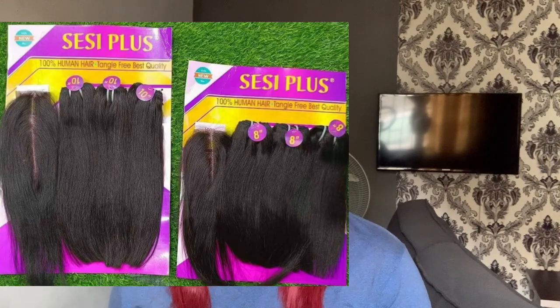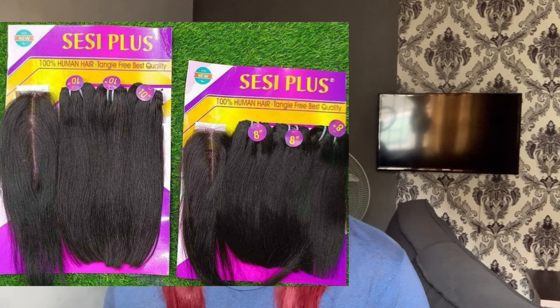Next on my list is Sexy Plus. The Sexy Plus I'm talking about is the double drawn Sexy Plus, not the single drawn. This is another very good hair that you can use to make a blunt cut, especially if you're looking for a double drawn hair. Sexy Plus has that texture that will give you a very nice blunt cut. It also comes with a closure and comes in colors — piano color and gold. I'll leave pictures for you to see.